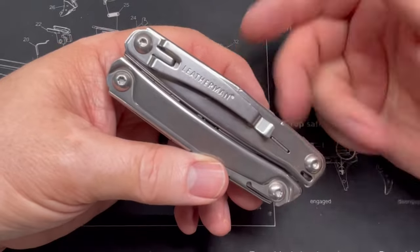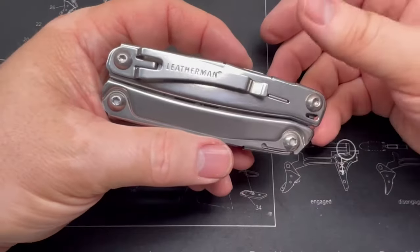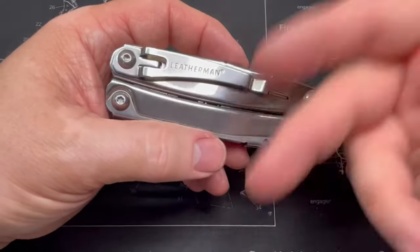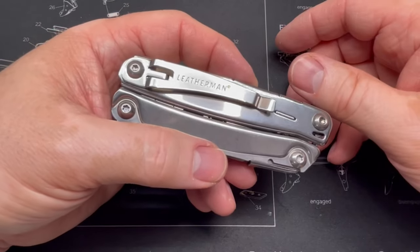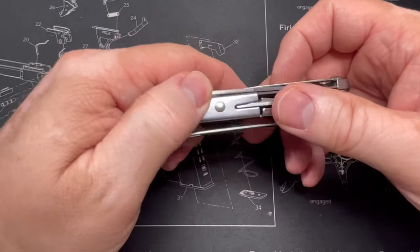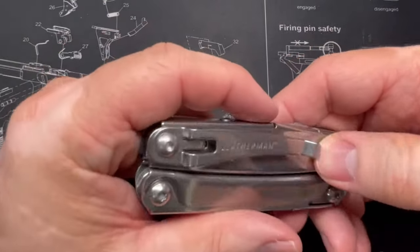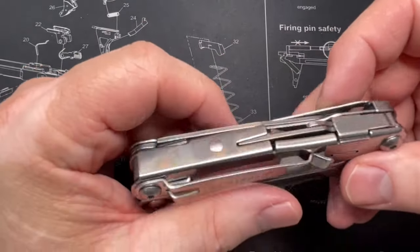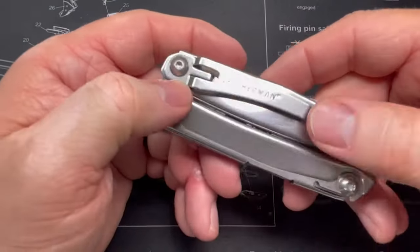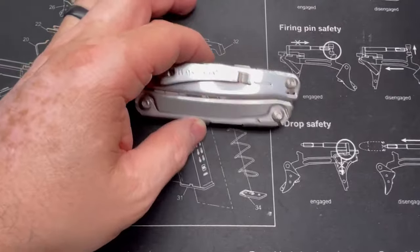I still have my original Leatherman — one made in the early 90s when Tim was still in the shop. I bought it at JC Penney, I feature it in a video called something like '40 Years of EDC.' I think I paid about $60 for it — my mom actually ordered it and said 'hey, go down and pick this up, I know you've been wanting one.' It's a pretty nice little setup. It does have a clip on it, but I'm sure you could take that off and make it an even smaller profile.